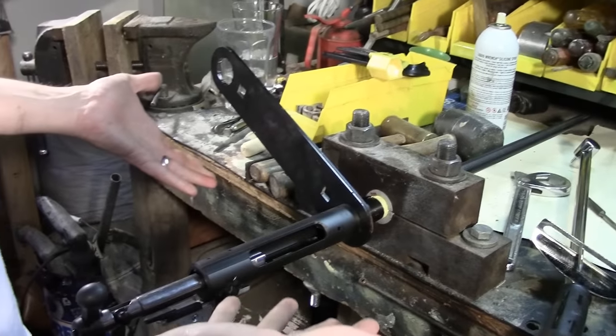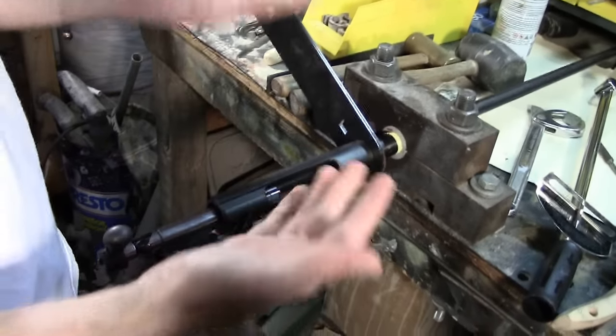Put the no-go gauge back into its sleeve, and that's it — this thing is complete. We can just pull this out of the vise.